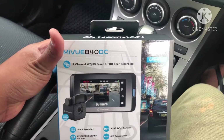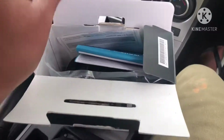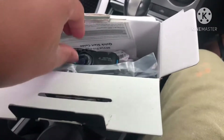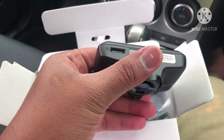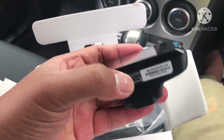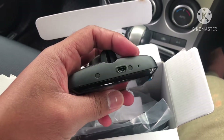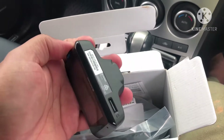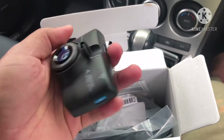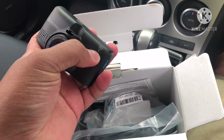Here we have the MyView 840 DC made by Navman. Opening it up — it comes with a manual and the camera itself. On the camera we have a micro SD port, and it seems like it has a memory card ready. We've got a power port and power button, some other buttons here — could be a mode button. The back says GPS, wide QHD, and it has a WiFi feature.